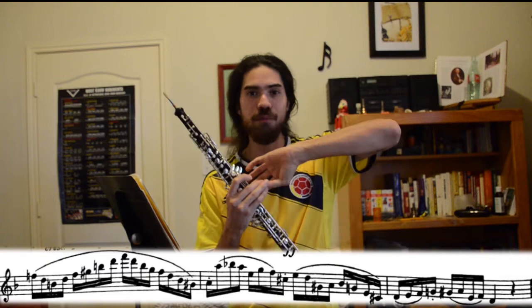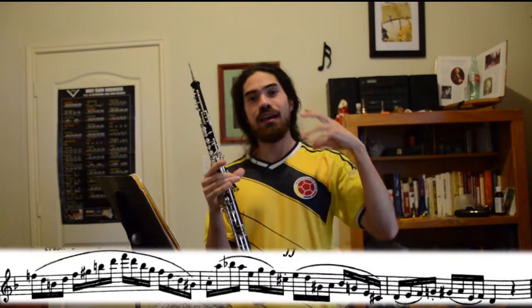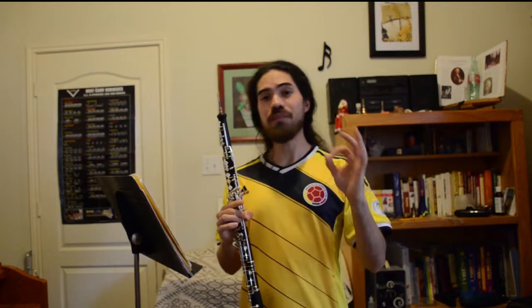When you're going slow, make sure to find the taffy — that connected, sustained air — and thread it through all of the notes. That way your hands will automatically know where to go when you get to a fast tempo.